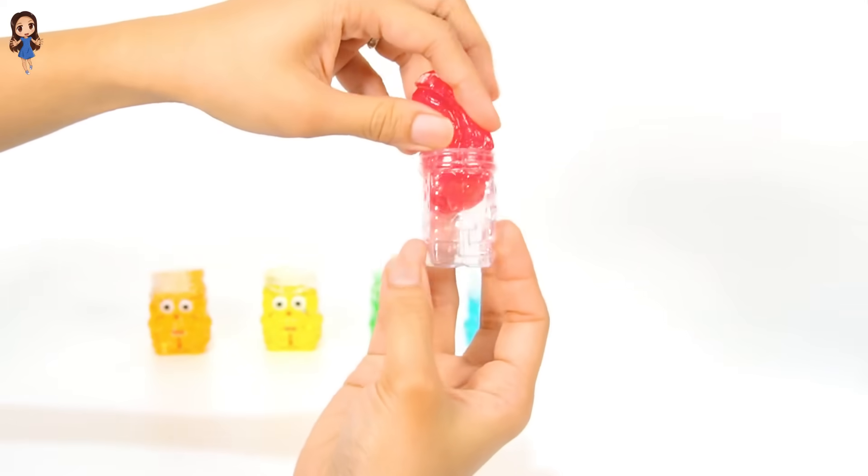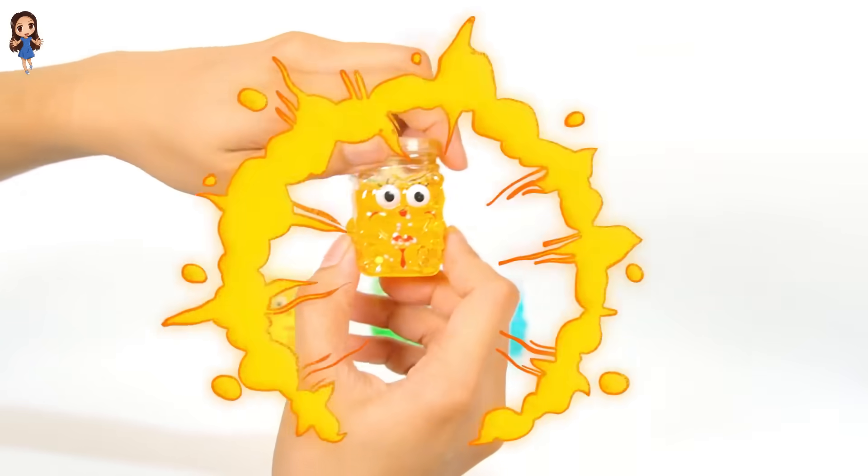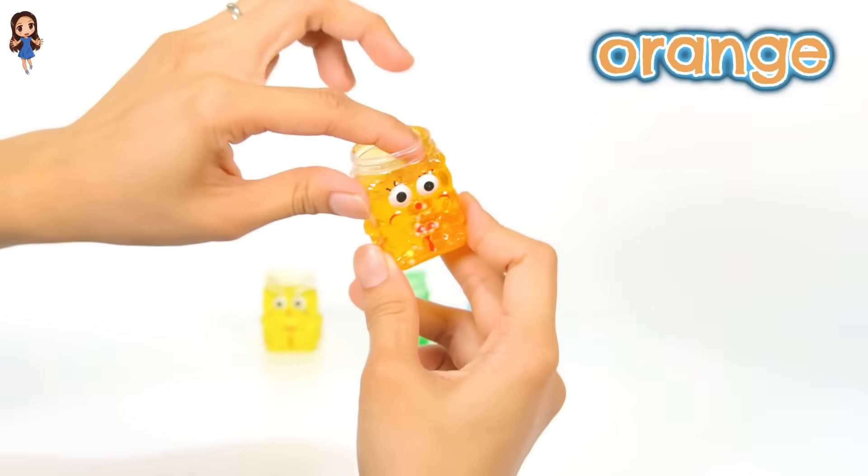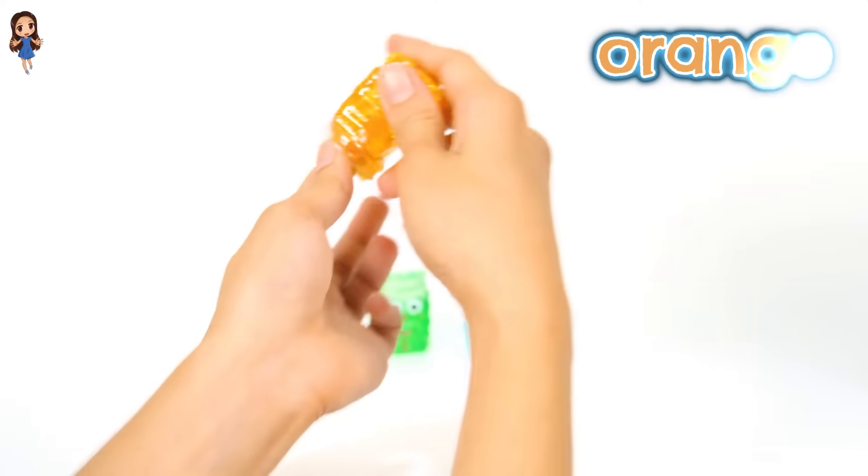Let's put it back in the jar. Now let's open the next slime. What color is this slime? It's orange. Orange slime.